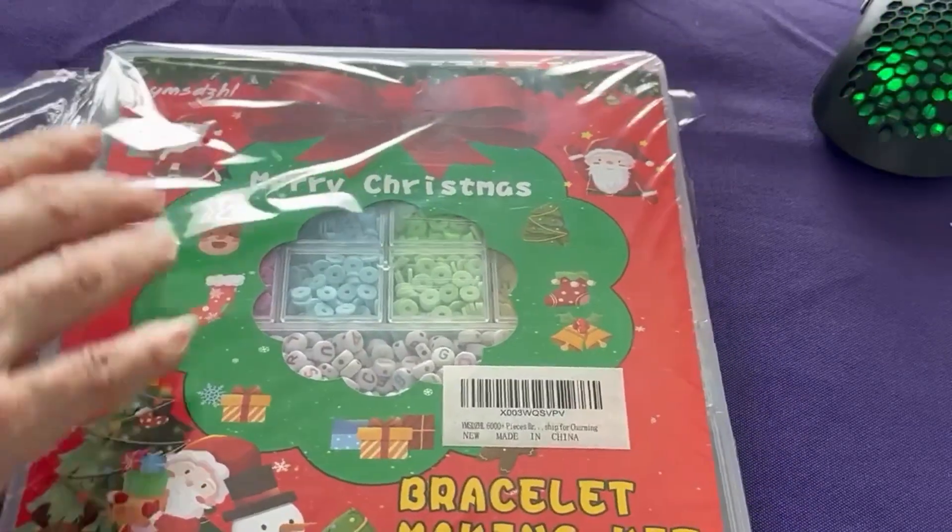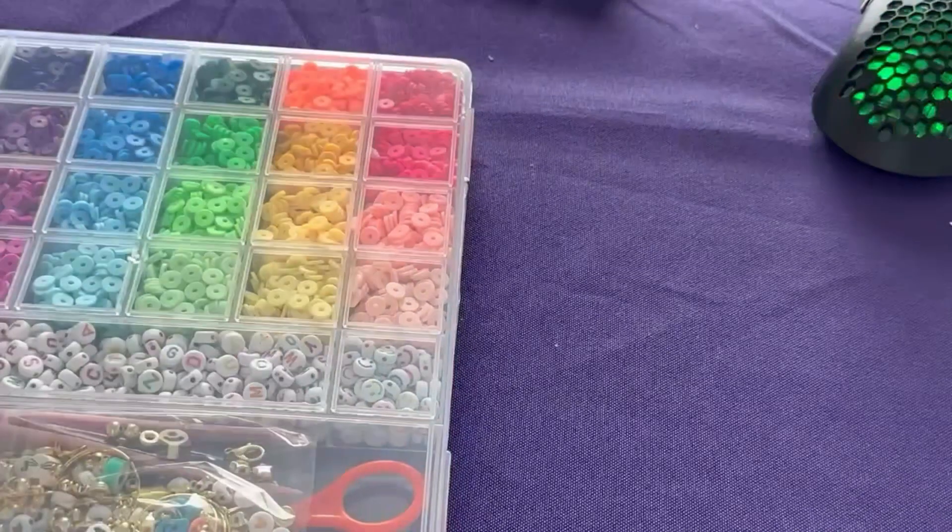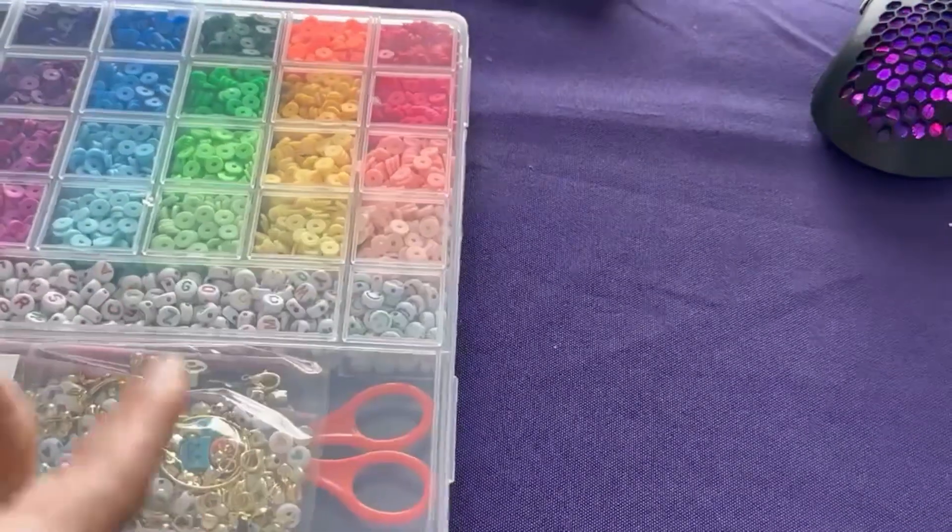Here's a Merry Christmas bracelet making kit. This is the Christmas limited edition. Let's open this up and see what's in there.